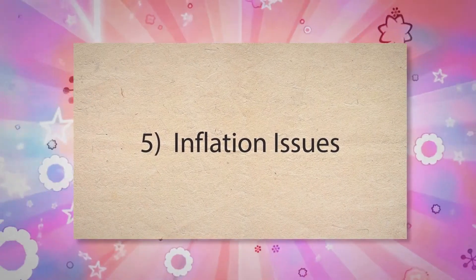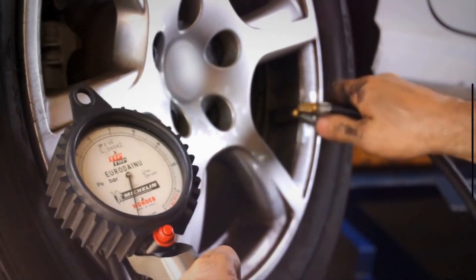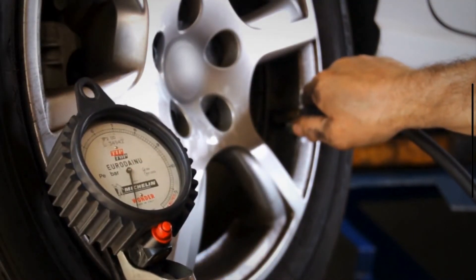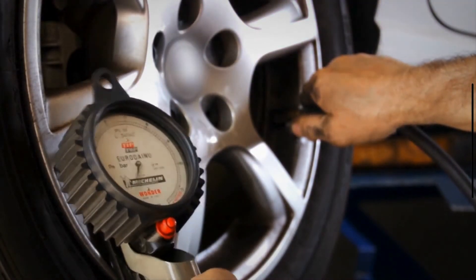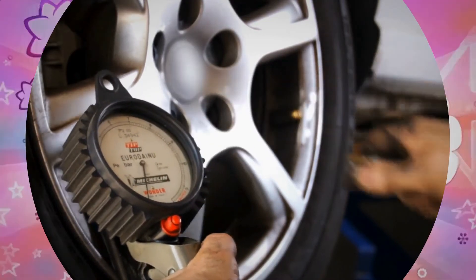5. Inflation Issues. Proper tire pressure ensures even distribution of the vehicle's weight across the tire's tread. Under-inflated tires cause the outer edges of the tread to wear more quickly, while over-inflated tires cause the center of the tread to wear faster. Both conditions lead to uneven wear and can contribute to the development of cupping.